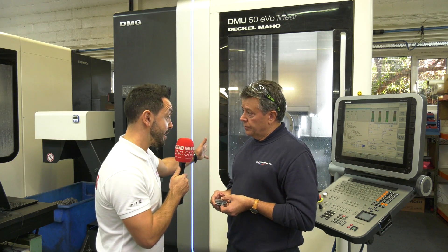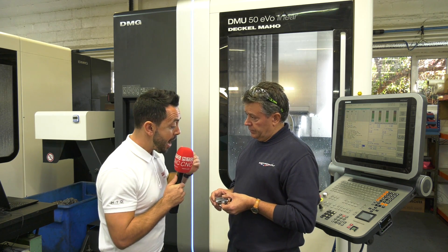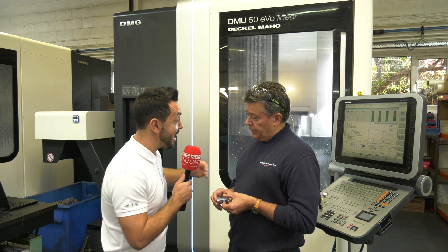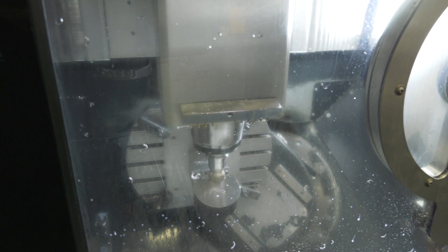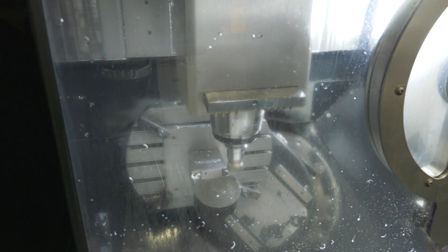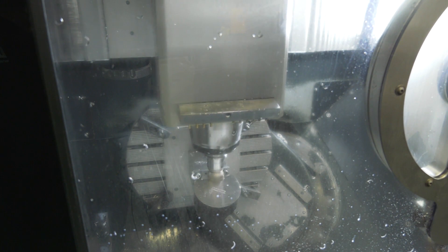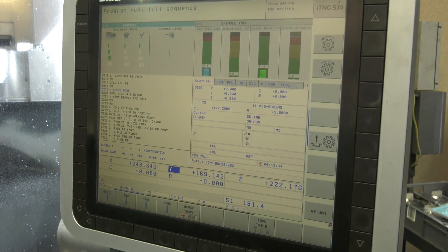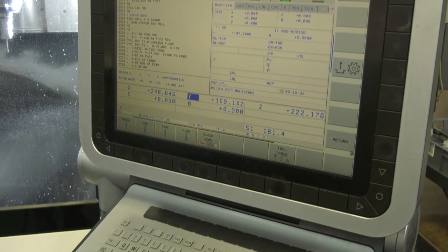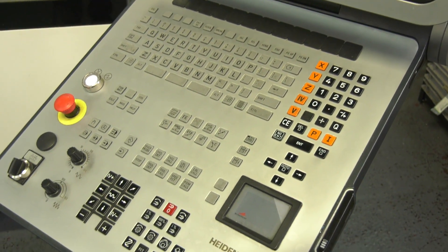With this fifth-axis cell of DMG Mori machines, how are you finding the repeatability and accuracy? Repeatability is very good. Obviously you have to watch your tools from time to time, and it depends on the material you're machining, but the repeatability is very good.